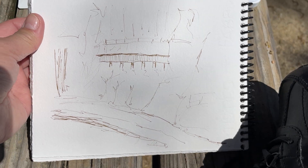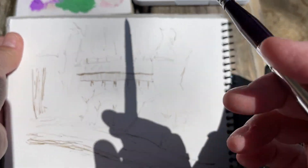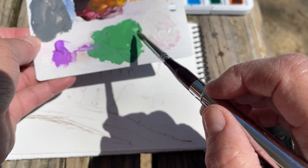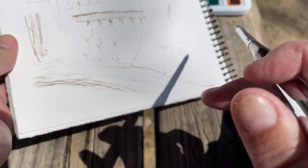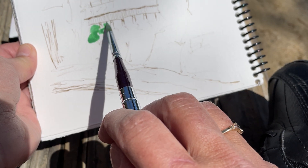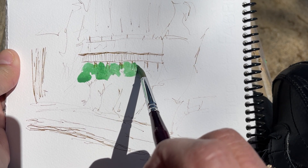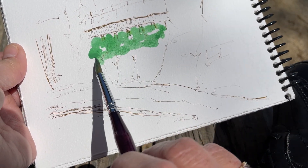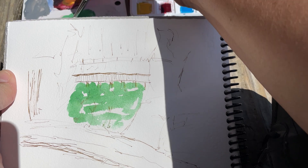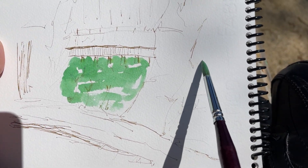What I need to do is be able to see what's going on. This is some gouache — I want this water to be painted with this gouache. Then we've got some water over here too.